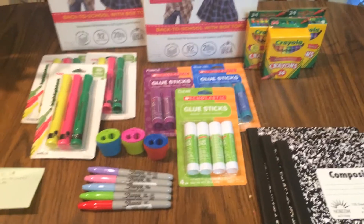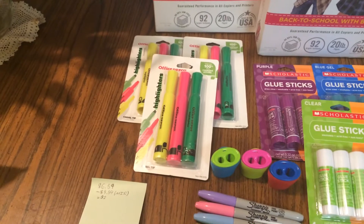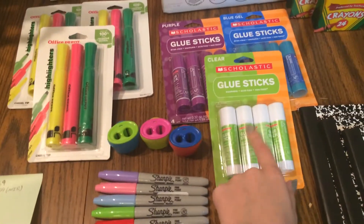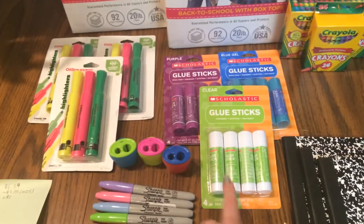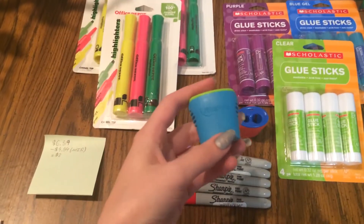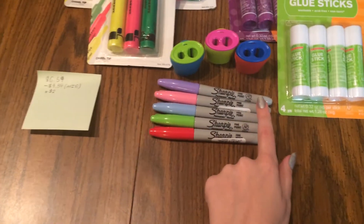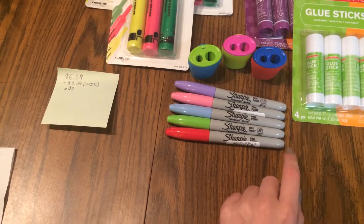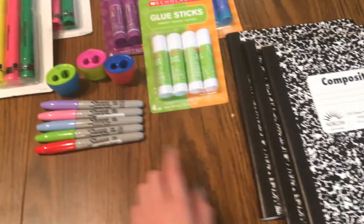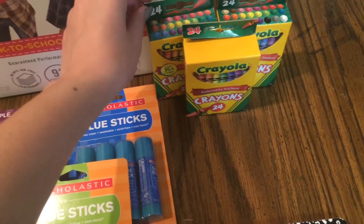The rest of the school deals for this week: the highlighters are $0.25, which is really good for the five-pack. The school glue and glue sticks are also $0.25, and they're a limit of 3. My brother needs these for school. The sharpeners are also $0.25, limit of 3. The Sharpie markers are $0.25 as well, with a limit of $5. The composition notebooks are $0.10 with a limit of 3. And the Crayola markers are $0.50, limit of 3.